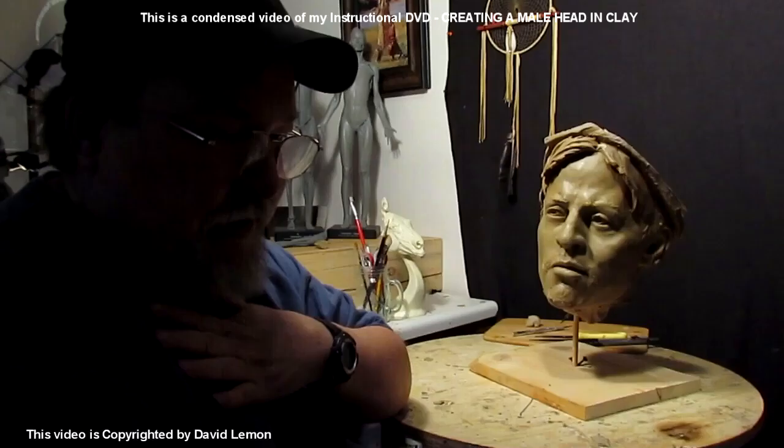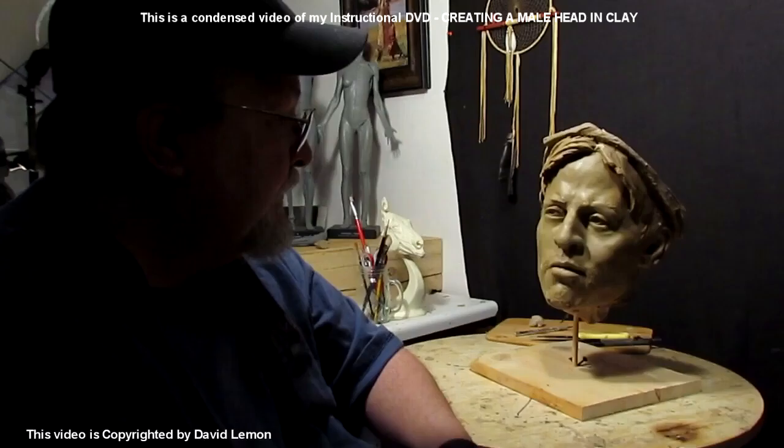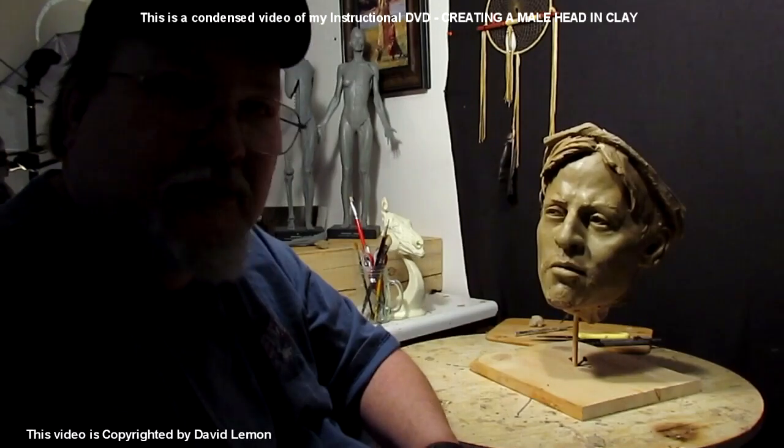I learned how to throw pots in a ceramics class in my 12th year of high school, and I couldn't throw pots to save my neck — I was all fingers. So down through the years, I've taught myself how to sculpt.